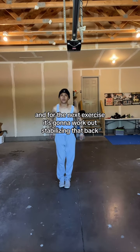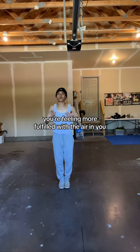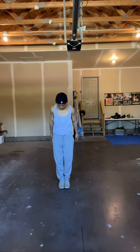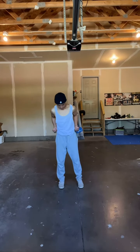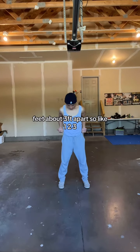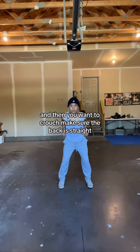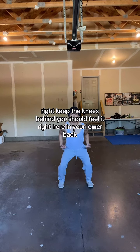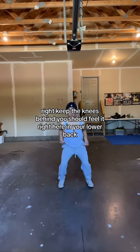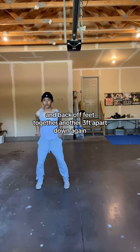For the next exercise, it's going to work on stabilizing that back. Now, after you've just stretched it out, you feel more fulfilled with the air in you after the stretches. Start like this, feet about three feet apart — so like one, two, three. And then you want to crouch. Make sure the back is straight, try to keep your knees behind, and you should feel it right here in your lower back. Hand back up, feet together, another three feet apart, down again.